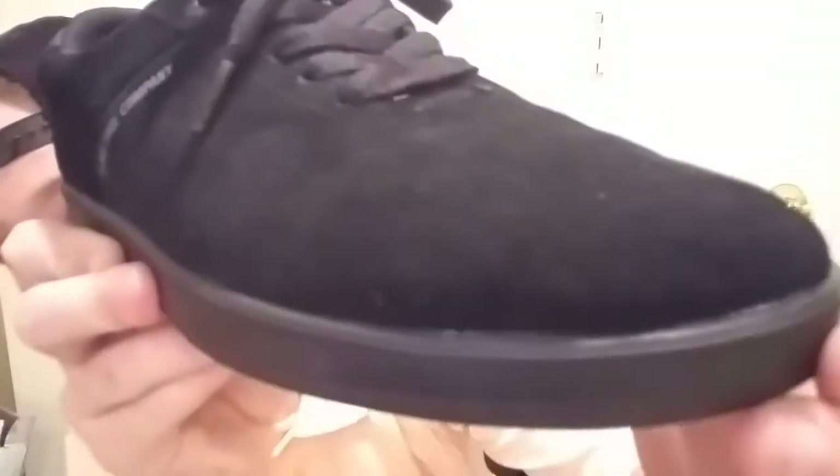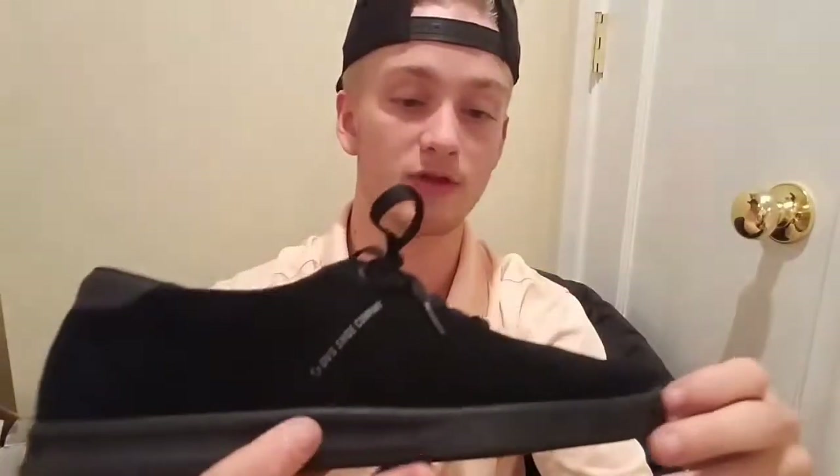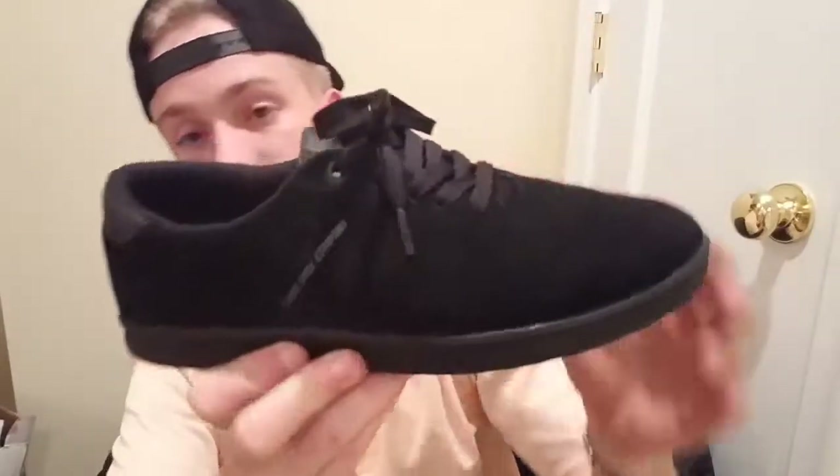The suede on this shoe is really great — you might not be able to tell on camera but this is some really great suede, and they actually put really good material into this. The other thing I wanted to talk about is the shape of the shoe: it's very pointy. If you haven't had one of these really slim, pointy-front type shoes, this is going to be a lot different — I've never really tried this, so I'm excited.